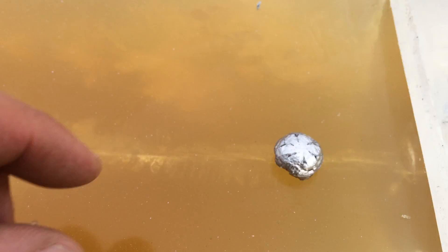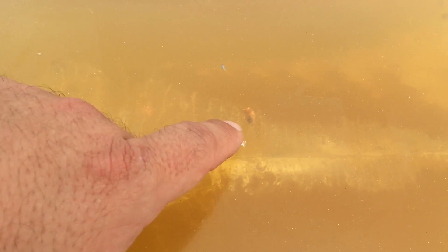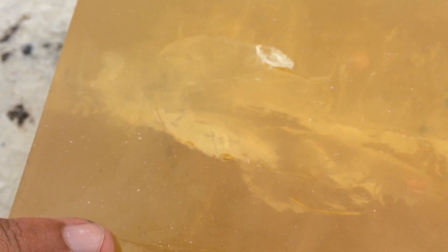That's beautiful. There are a ton of fragments in here. I don't know how well you can see it on video, but there are fragments here, here, here, here — just all over in there.